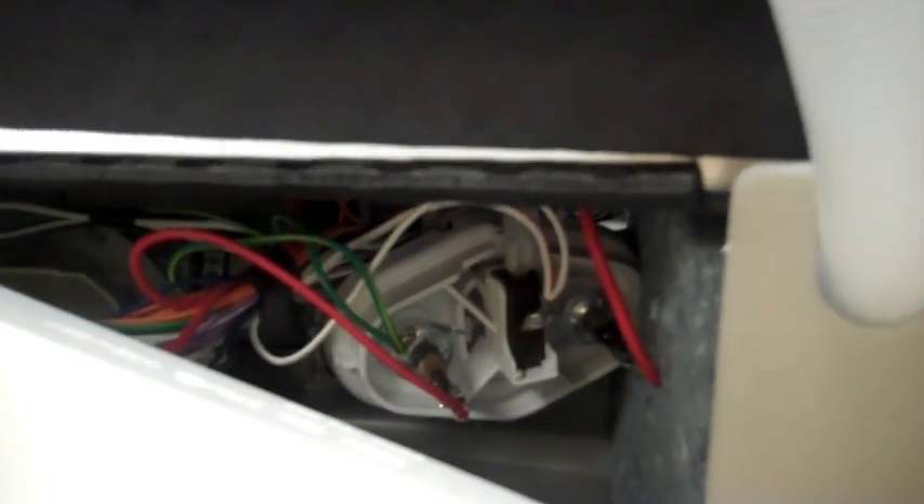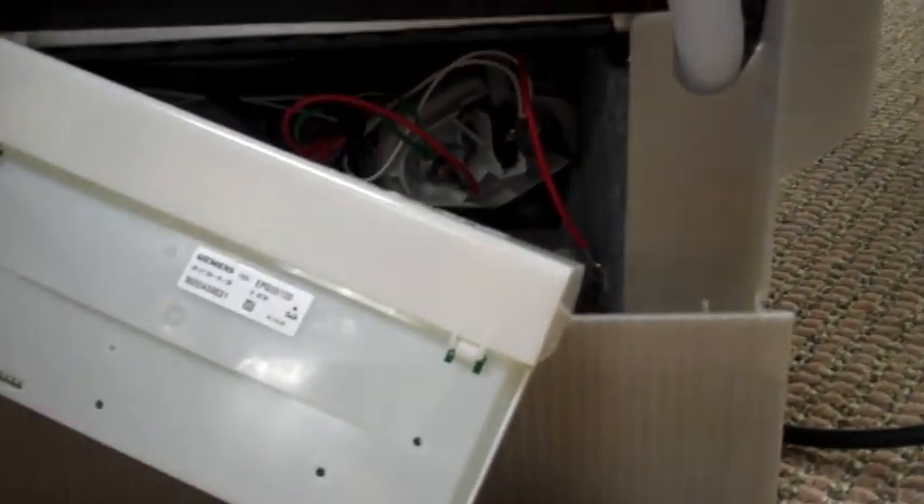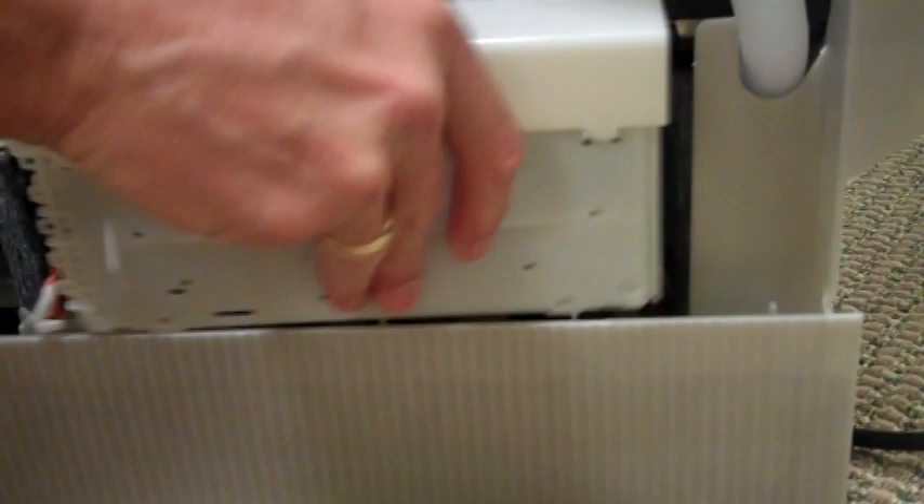Back here is the Bosch flow-through water heater, and the large red wire where my finger is needs to be removed. All of these steps, by the way, are in your instruction sheet. It can be placed just in the bottom, and it will need to be reconnected when you're finished. The control goes back like so.